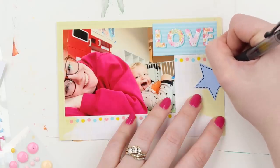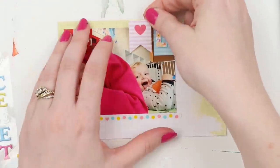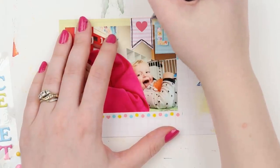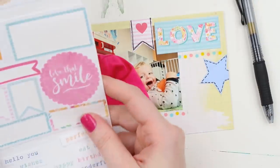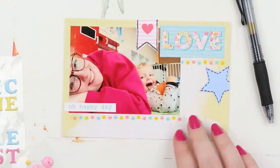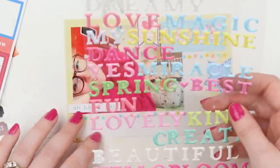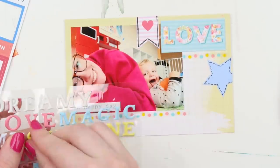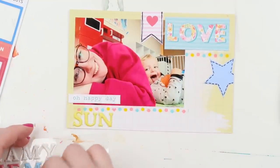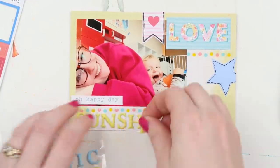I started off by just including simple details — the who, what, when, where, why, how — and that kept the pressure off because it was just facts. Now that I'm comfortable with that, I'm trying to include more feelings or little backstories of why things are cute, or why I was feeling happy or sad that week. I also do quite a lot of hidden journaling in pockets, tags behind photos, and on the back of layouts — that's another great way to add extra journaling.